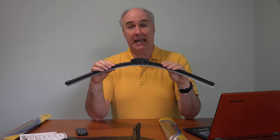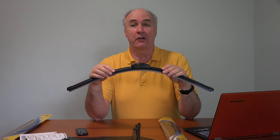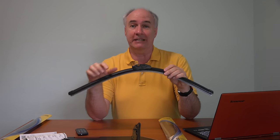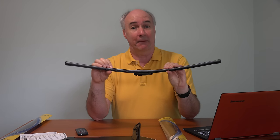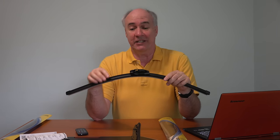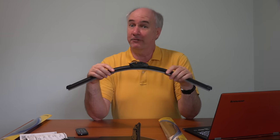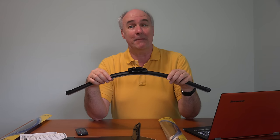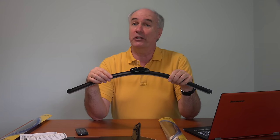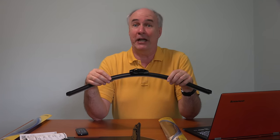I bought our Rain-X Latitude blades over at Walmart, but they have them in most department stores and auto supply stores. I did find out they're cheaper online by about a couple dollars a blade, so I'll put a link to that deal down below this video. It takes about 10 seconds if you have this type of connector to take the blade off and put another blade on. A couple of the auto supply stores also offer to come out and replace your blades in the parking lot if you buy your blades there.